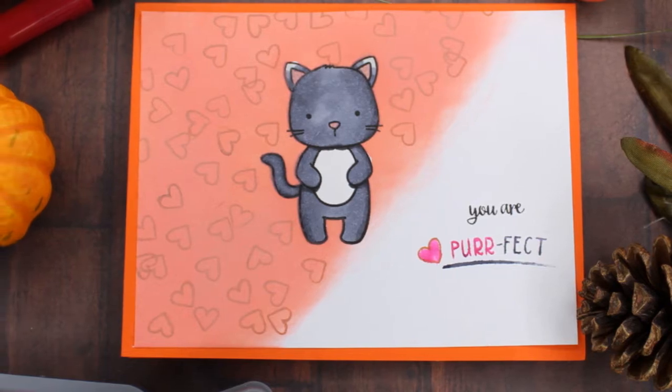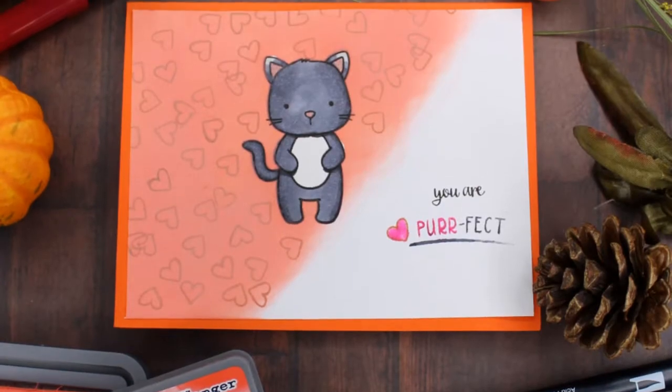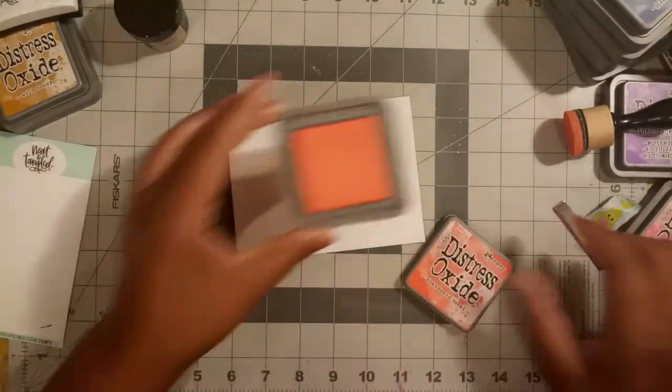Hey, this is Stephanie, the hands, hair, and heart of Cornerstone Create. Welcome to my YouTube channel and my blog. Today I'm entering into the Neat and Tangled tutorial throwdown.